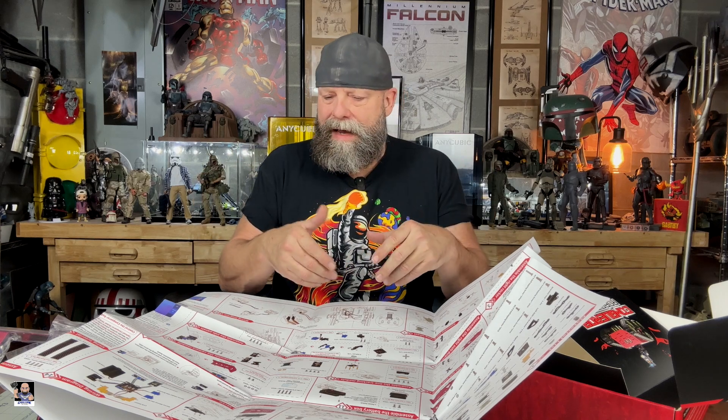Then you got your actual wiring diagram, so I'm going to have to do some reading up. Let me get all this stuff boxed back up, and I'll come back and give you my final thoughts on this amazing tank.